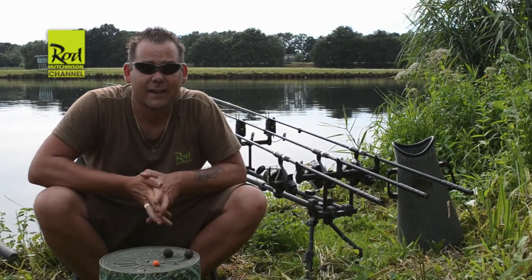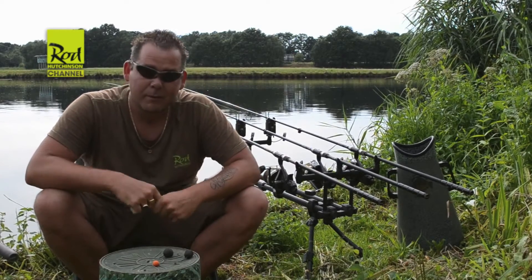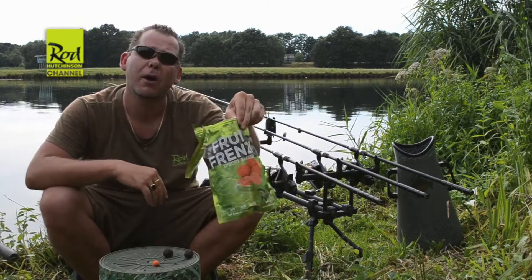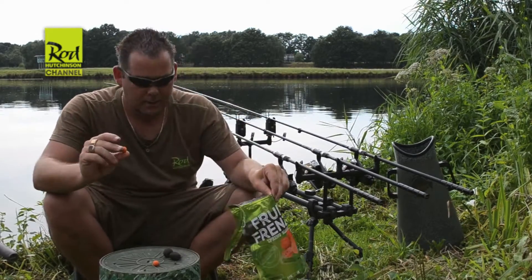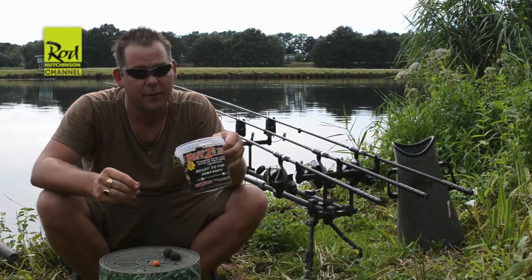I'm going to talk a little bit through the tactics I'm using at the moment. We're still in Holland with the recordings. At the moment we're producing a lot of fish on the Fruit Frenzy, the new boilie of Rödhutchen. I'm using it in combination with the hemp paste of Baitzone.